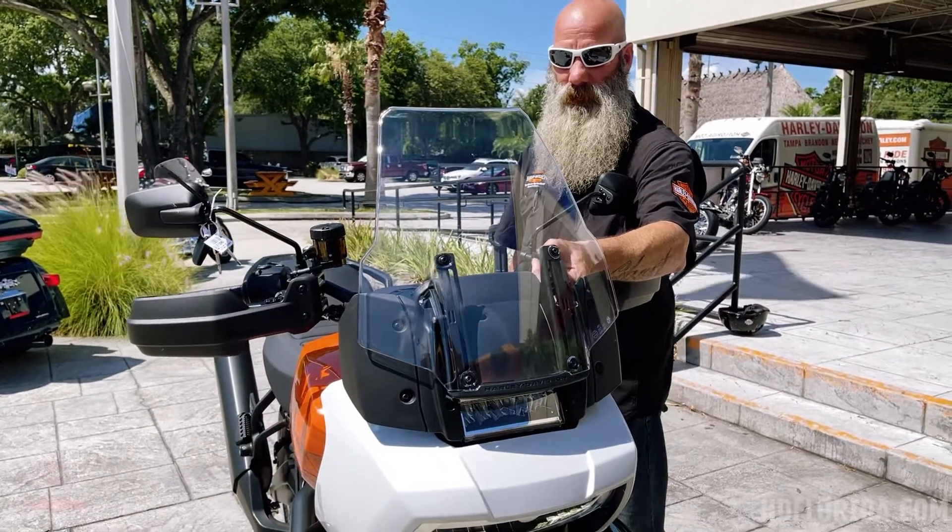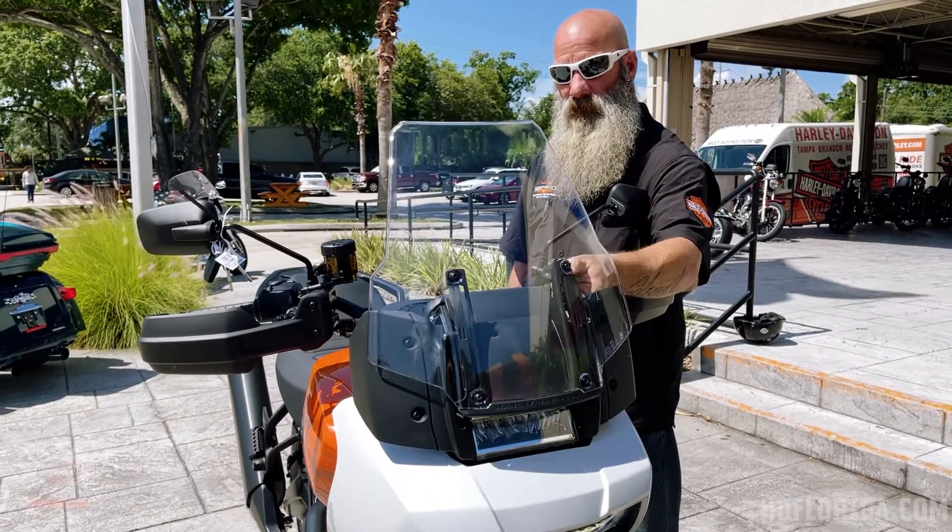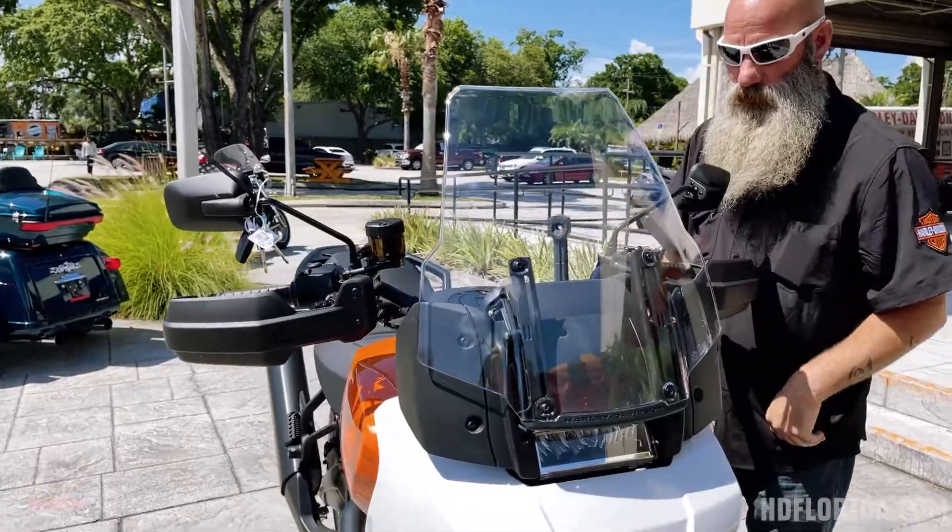This bike has got a three-position windscreen that you can adjust — very simple, just up or down to get into the position that works best for you.